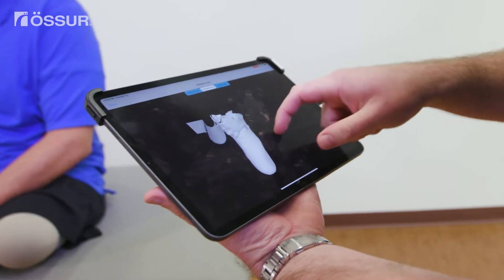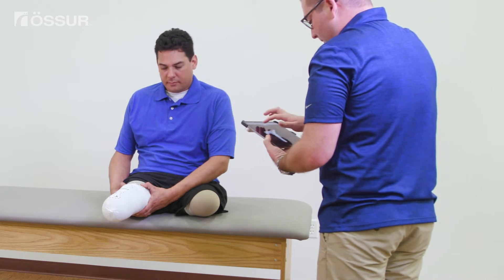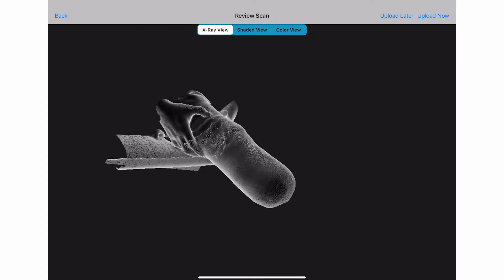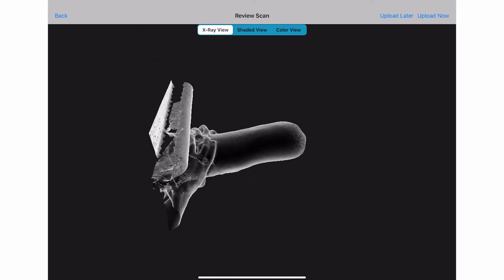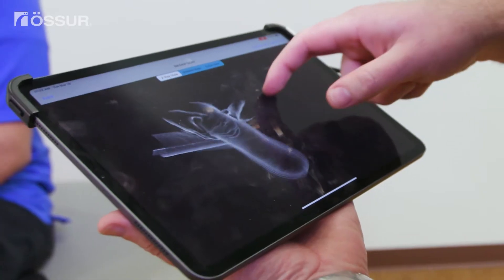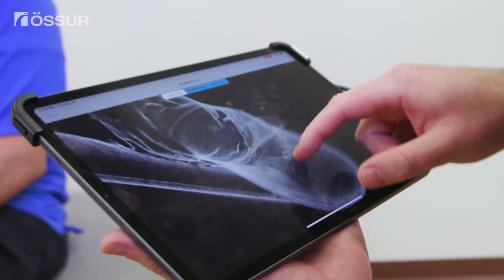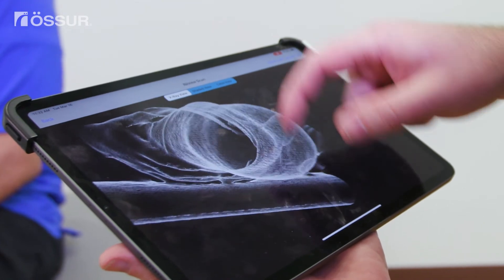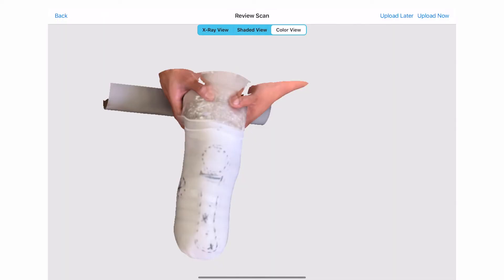Even if you have a small gap, maybe up to one inch wide, the scan may still be usable. Next, look at the x-ray view. You want to ensure the entire surface of the limb is connected with no gaps or disruptions in the limb surface. In particular, look at the posterior side as this is the most difficult place to scan completely. If you see a posterior gap, it's best to scan the limb again before pressing upload. Once you confirm that the entire limb surface is solid and smooth, press upload and the scan will be stored inside the portal.